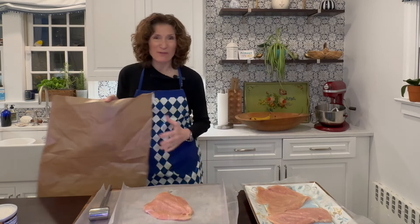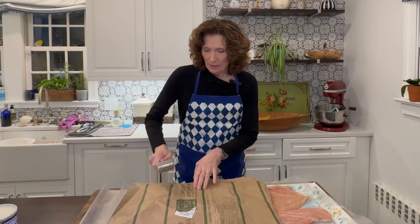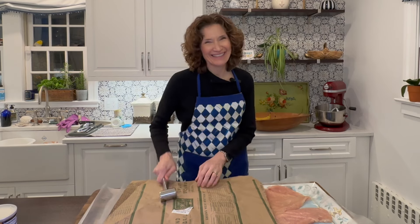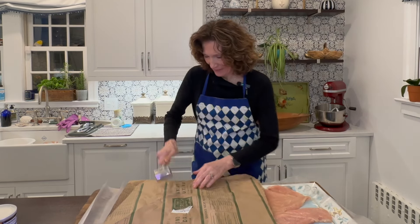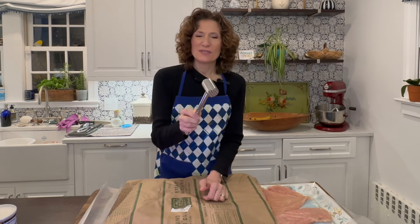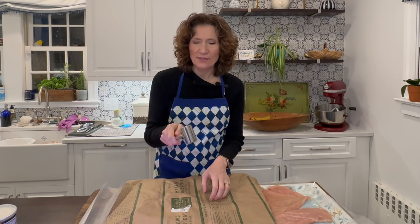I didn't buy the thin cutlets. So I put a piece of chicken on wax paper — this is the paper it came in from the butcher area — and we pound. We want to make it nice and thin so all the chicken cooks evenly so you don't have some thick pieces. I'm using the flat part of the mallet. The little bumps on it are a neat tenderizer. This has a little bit of heft to it, which is great for pounding.